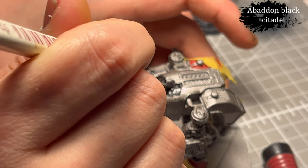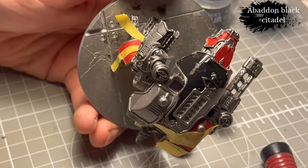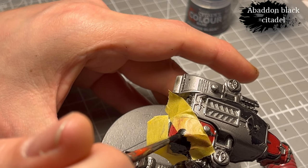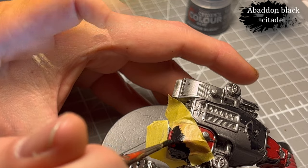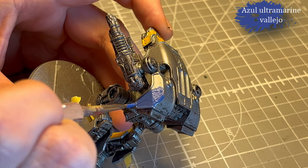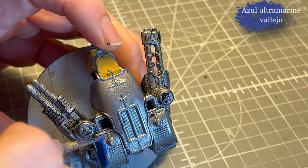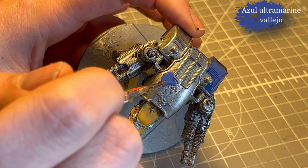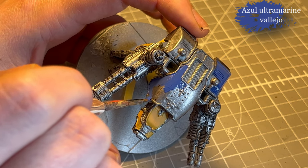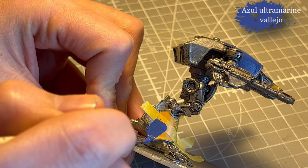Since I messed everything up with the primer, I try to use very thin layers — I thin it down severely and then add layers as I go. For the blue and yellow Warhound I use Ultramarine Blue from Vallejo. Same as with the Abaddon Black, I try to thin down the paint so it flows really nicely and I don't clunk everything up too badly, because everything is kind of clunky already.